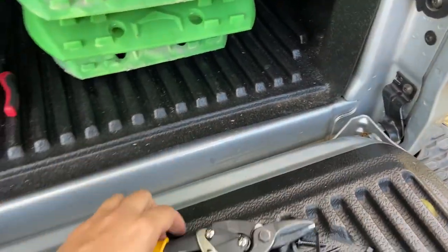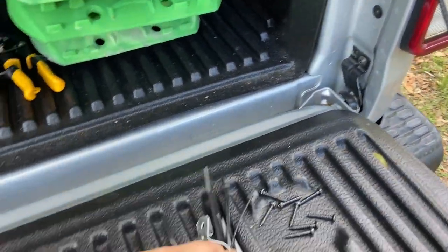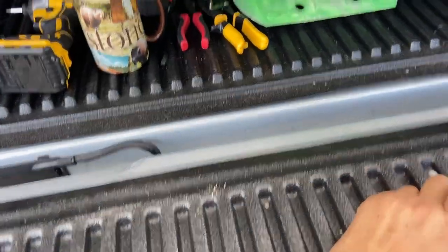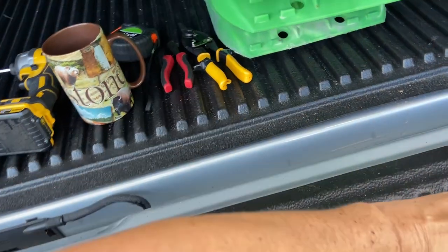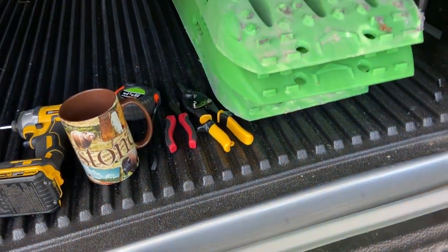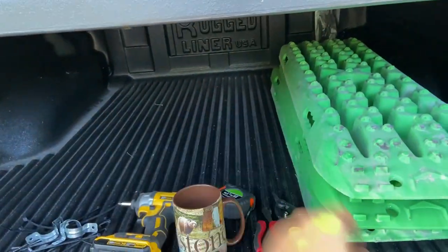Doing this live so you know there's no hanky-panky. Back in the day when I used to scuba dive, having a platform like that allowed me to have all my wet scuba gear and everything on the bottom and it would all drain out.